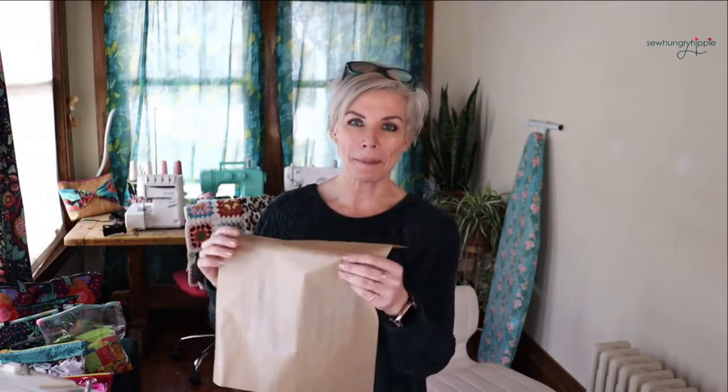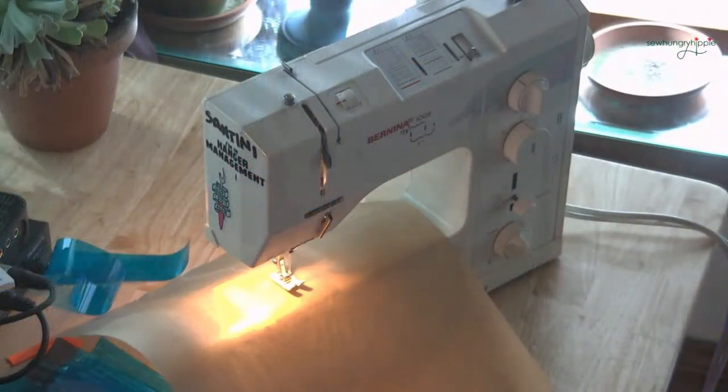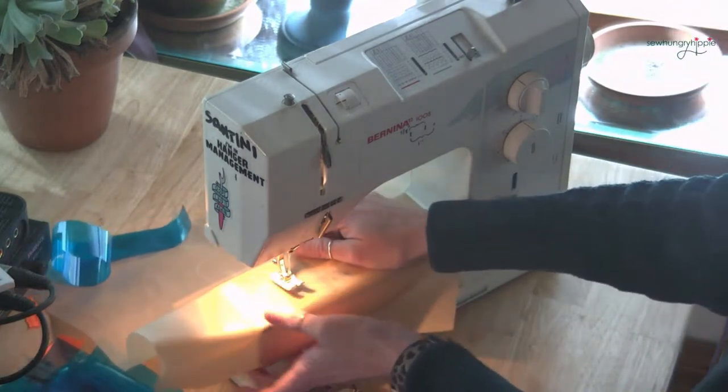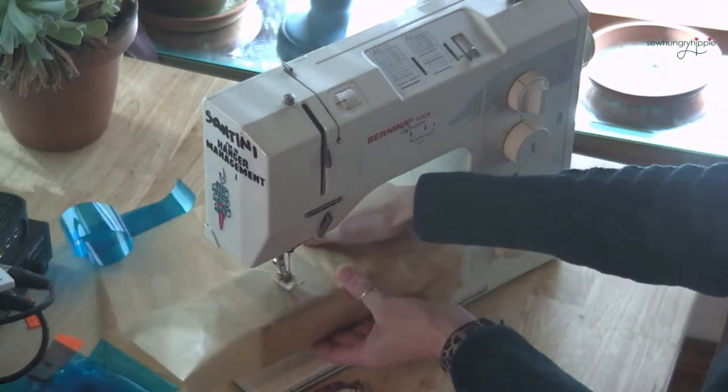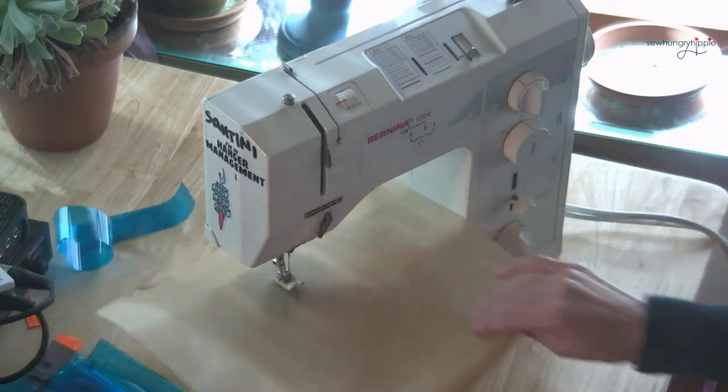Someone last week mentioned their vinyl sticks to the throat bed of their machine. I wanted to bring over my little Teflon baking sheet. This is the disposable kind, but you can get the washable kind too. If you cut it down to size and put it on the throat of your machine and tape it in place, it makes the surface really slick. There's an idea for you.